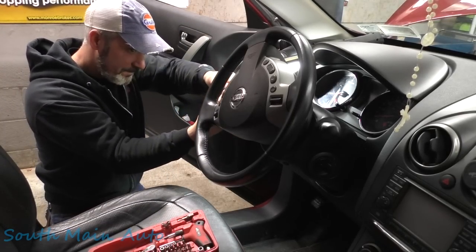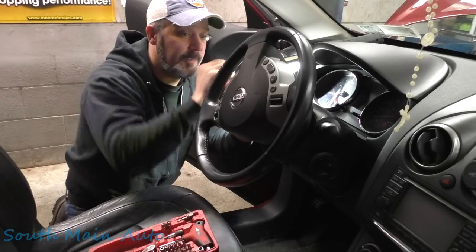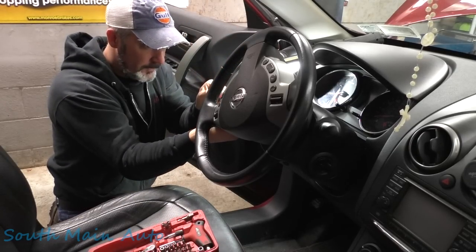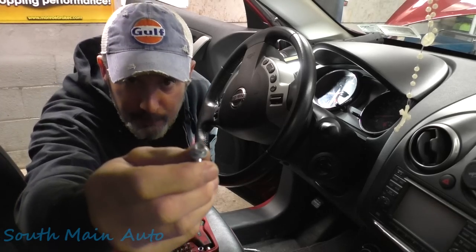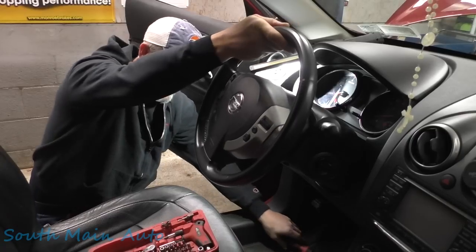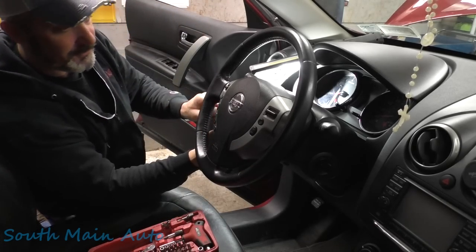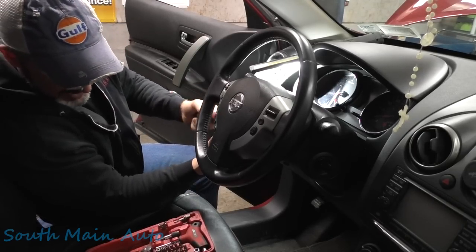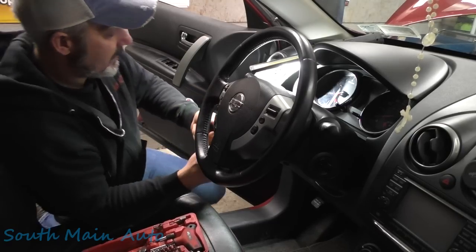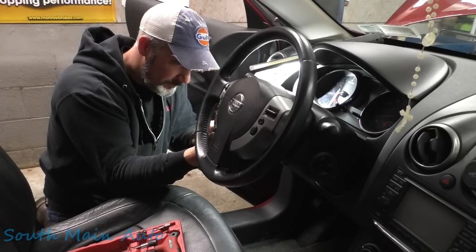I think there's just two of those screws. They have a little loctite on them. Once we get those off, we should be able to pull the airbag module out. Note that we did unhook the battery — safety third.